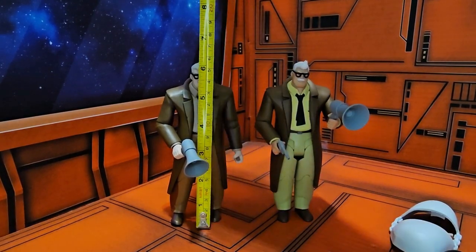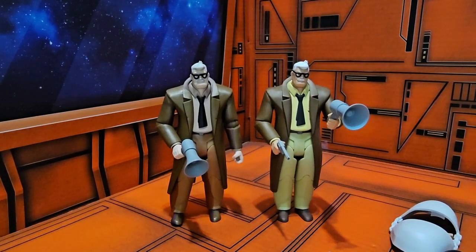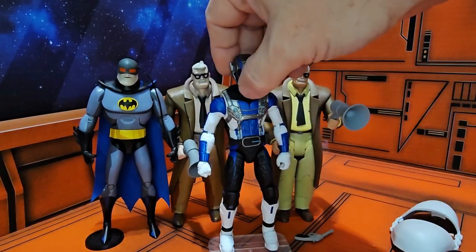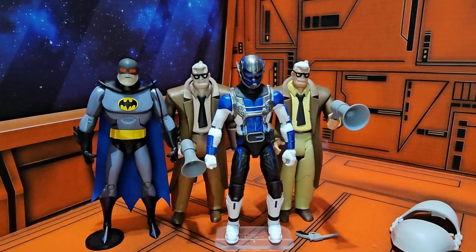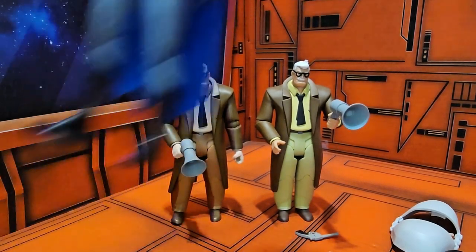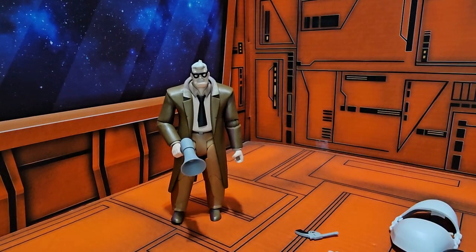Pulling in my tape measure, Commissioner Gordon is coming in right at six and a quarter inches, which means he will fit in with the Batman figure and will be just a little bit shorter than Marvel Legends figures. He'll be on a different shelf where all the animated figures go. Remember, this figure is in stores right now, so go ahead and shop around to see if you can find them. Always look for the best deal, and remember — like, subscribe, and keep collecting.